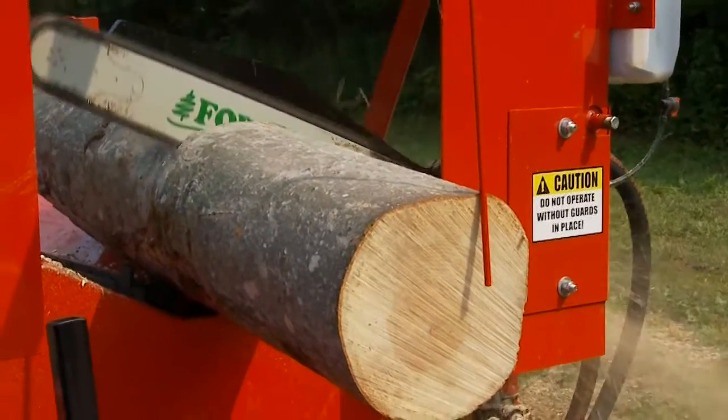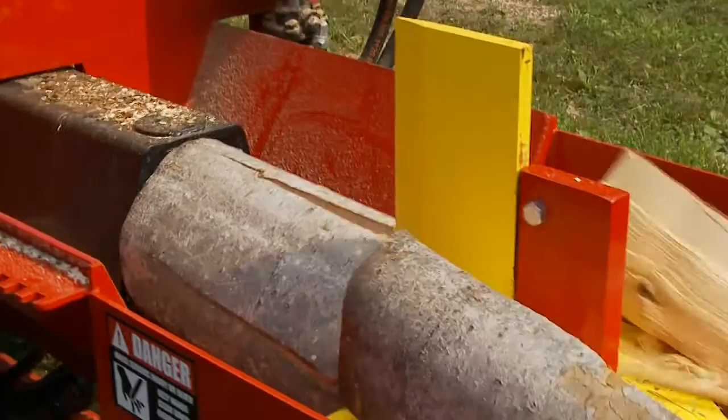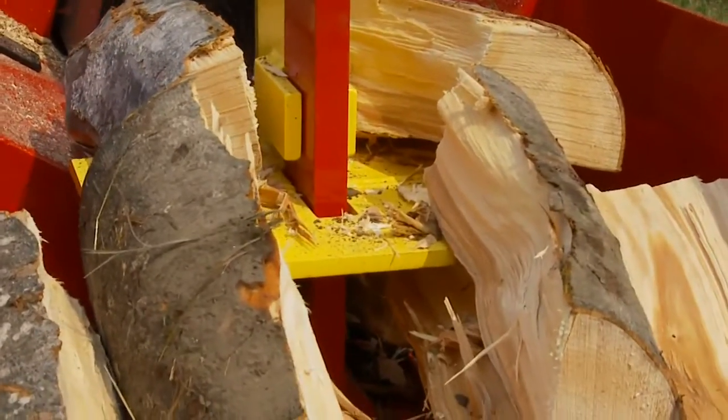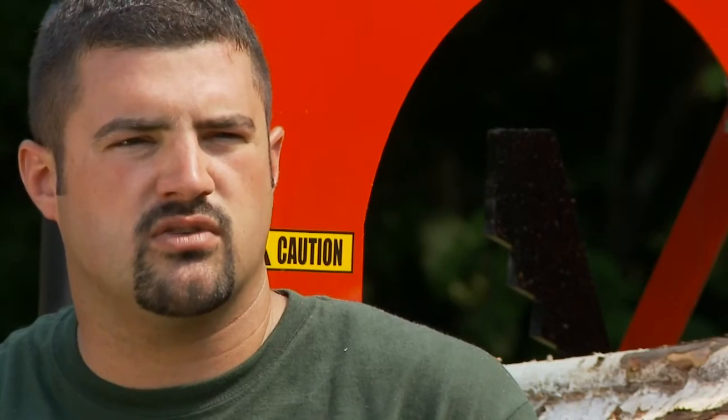Once the log is split off, it drops down into our V-trust splitter tray, which centers that wood. The Brute comes standard with a two or four way wedge which adjusts up and down to center on your wood. It also has an optional six way wedge for your larger needs.